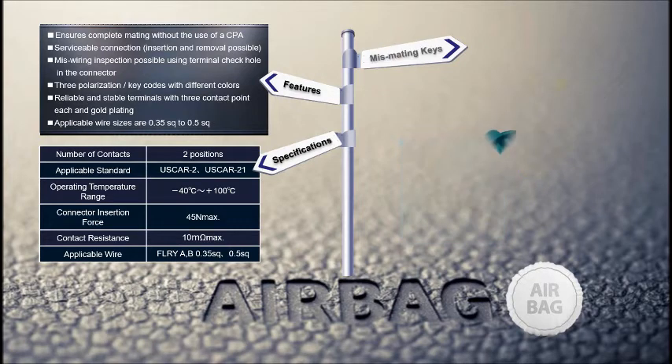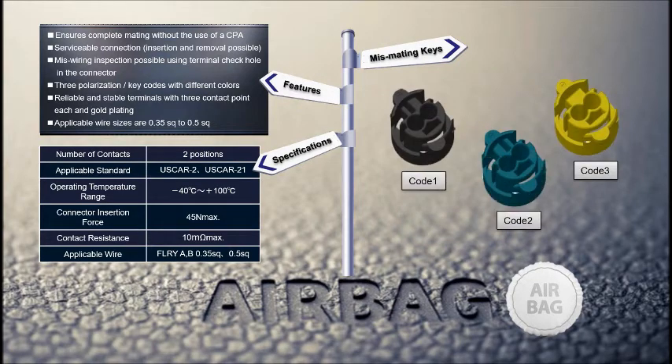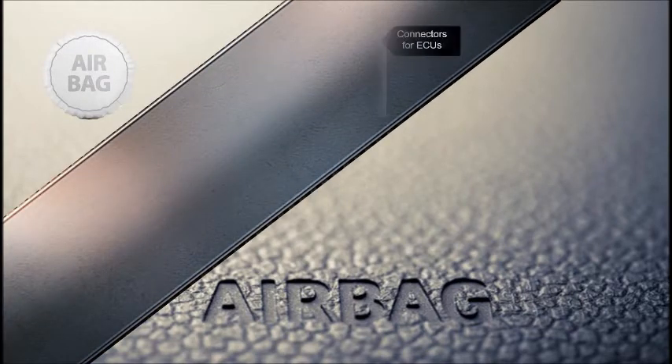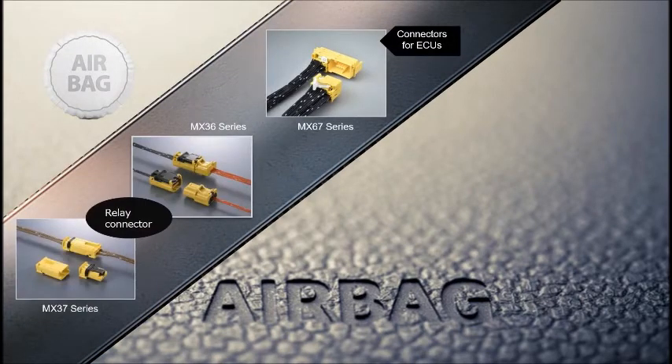Three mismating key options, compatible with U.S. CAR and ISO standards, are available in case multiple connectors are on one board. Other products for airbag applications from JAE include the MX-67 Series ECU connectors, and the MX-36 and MX-37 Series in-line connectors.